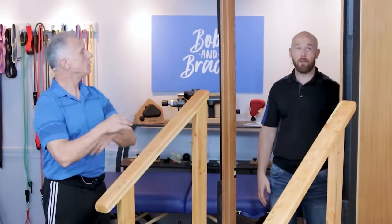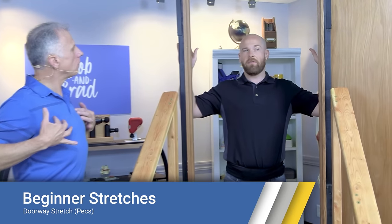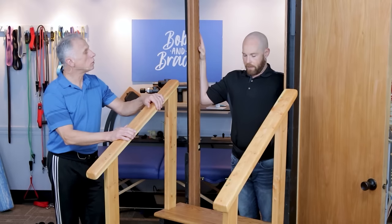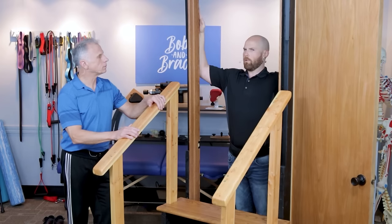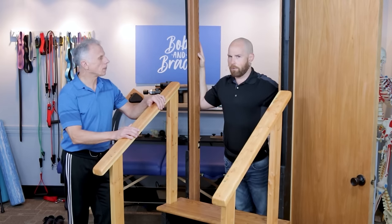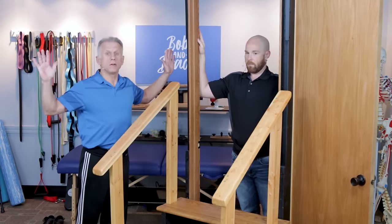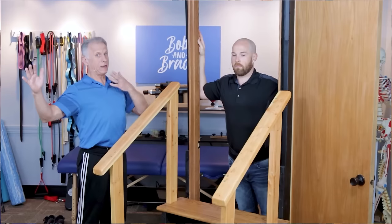The first stretch we're going to do, you're going to need a doorway or a frame. We're going to be stretching our pec muscles. Make kind of a field goal post shape like Brad is doing here on the door frame, and then slowly lean into it — this is going to stretch those pecs out. Hold it for 15 to 30 seconds. The further in you go, the more stretch you feel. If your shoulders have trouble going up, you can certainly keep them down. This is a nice stretch for posture — just don't let your head go way forward; keep the head over the shoulders.